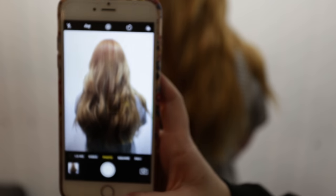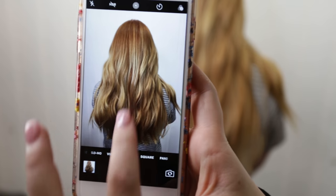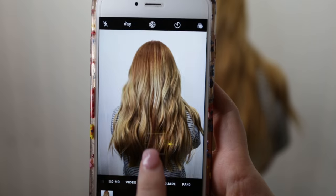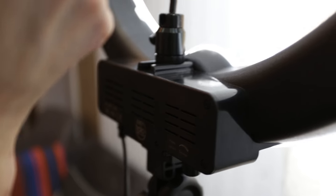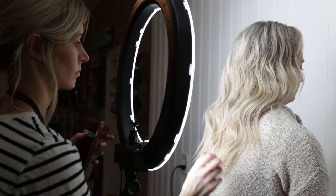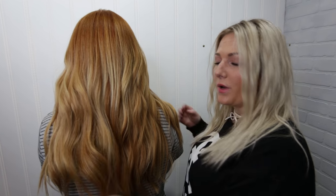Now we're going to turn on the ring light. Look at the difference that makes! If you are a hairstylist or salon owner, I would highly suggest getting your lighting on point, because it's going to improve your work and set you apart on Instagram, especially when you're putting out all of your artwork on social media.